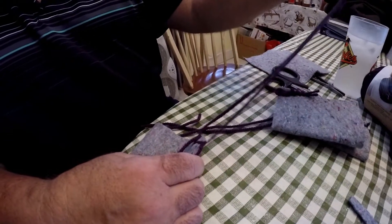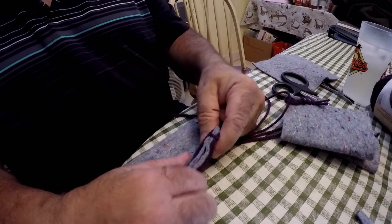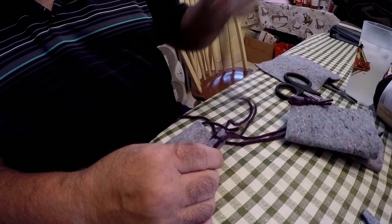So that's how you bar tack it off. You can split the ends — put this on one side and that on the other — and then just whip stitch it a couple of times.